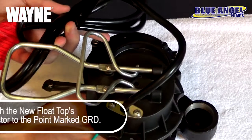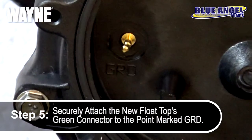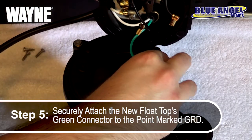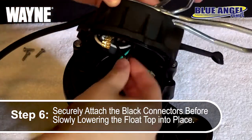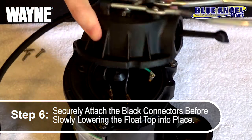Now, taking your new float top, begin by connecting the green ground connector to the point marked GRD. Ensure a tight connection by pushing the connector all the way down. After the green connector is grounded, you can now securely connect the two remaining black connectors before slowly lowering the float top onto the body of the pump.